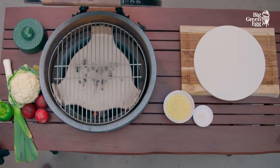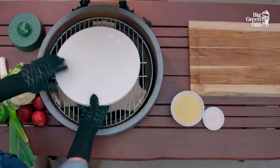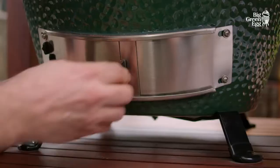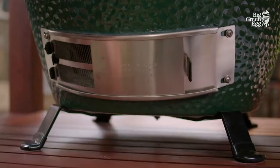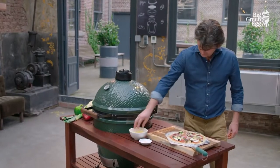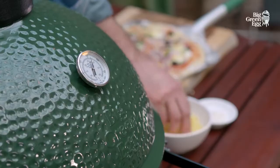We are using indirect heat when using the convector. We place the flat baking stone on top, and open the draft door of the ceramic base by at least three quarters to obtain a good high temperature. To ensure the dough does not stick to the stone, we have already heated the flat baking stone for ten minutes inside the egg.